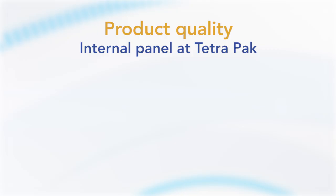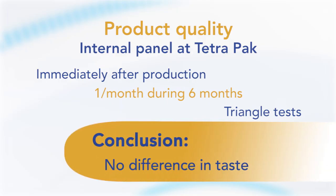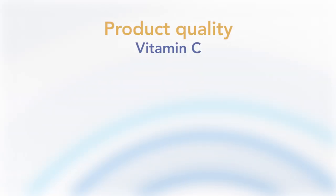An internal taste evaluation was also made immediately after production and once a month during six months of storage at ambient temperature. These triangle tests compared the mildest versus the toughest heat treatment, and no difference could be detected between samples. The conclusion is that neither a decrease in processing temperature from 95°C to 80°C, nor an increase in Delta T, had any impact on the taste of orange juice made from concentrate.